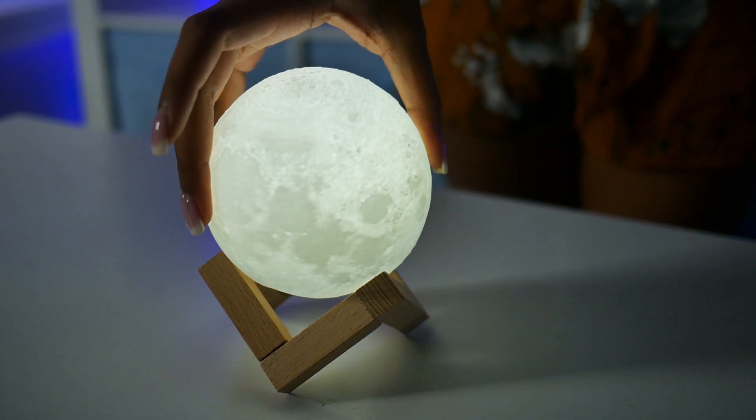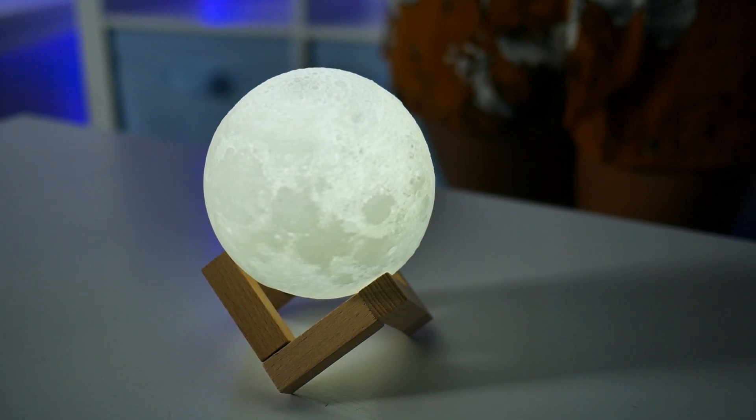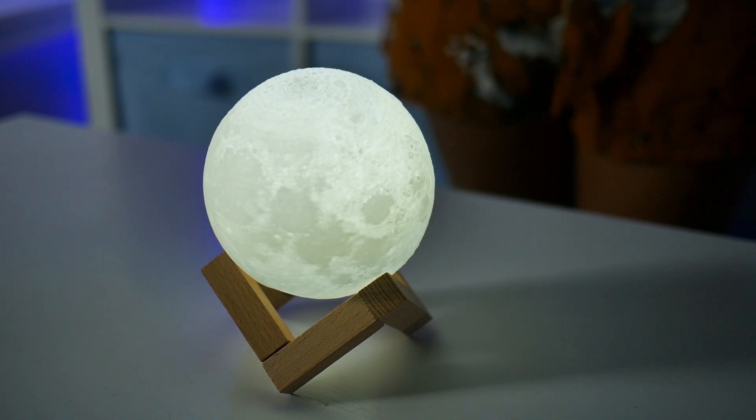Now this particular model is 10 centimeters wide, but they do come in a variety of different sizes. The material is a thin plastic, but when it's illuminated it really does add a nice finish to whichever room you decide to put it in.